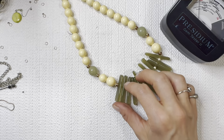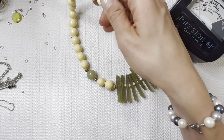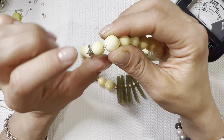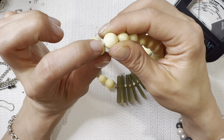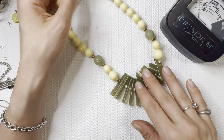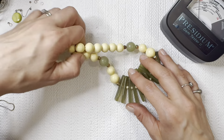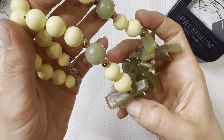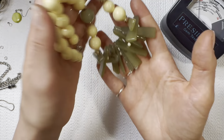Got this plastic beaded necklace — got some yellowing going on, not sure if that's supposed to be the color, but it looks a little more white on the inside. I'll do this one for three dollars. Of course you definitely need to test those vintage plastics for Lucite — those pieces can go for a pretty penny.